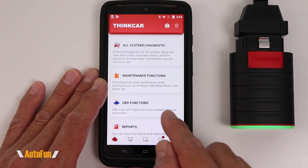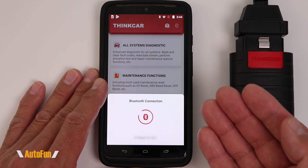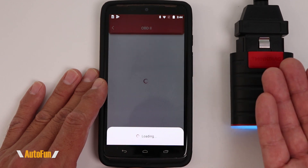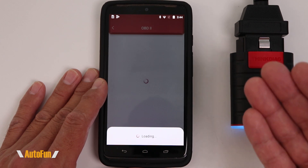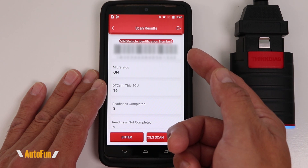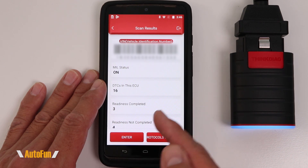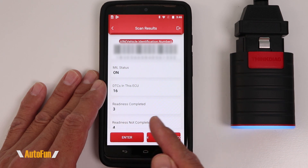The one module that remains unchanged is the OBD Functions module. This allows basic OBD scan functions — it can work as a wireless OBD2 scanner and is going to connect to pretty much any car that supports OBD2, regardless of whether the one-year expiration has passed. Notice how it is able to read the VIN of the vehicle and read the check engine light, telling us how many DTCs are set on the computer and the status of emissions readiness testing.